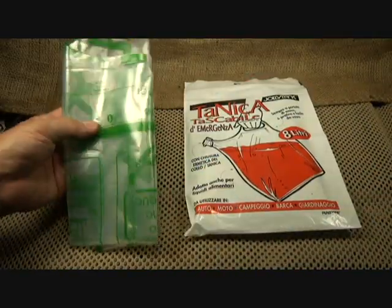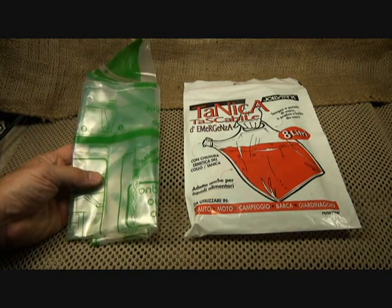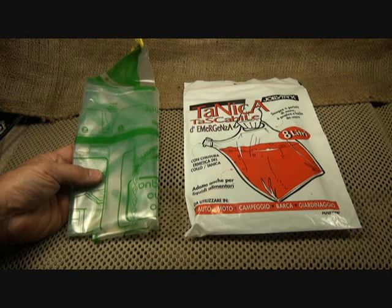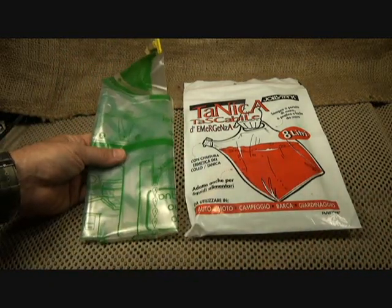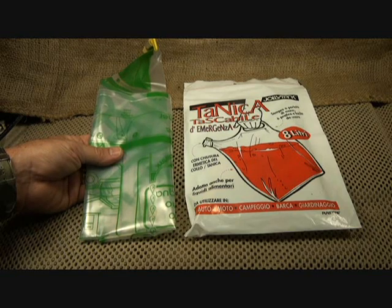One of the things that you need to consider in any kind of survival situation is not necessarily how to purify water, but also how to carry water — some kind of container. Sometimes if you're in a pack, in a bug out situation, you don't want to have a large container, especially once you empty it, and you may want to be able to refill it. There are a lot of different things out there on the market — the Platypus, different types, bladders and all that. But sometimes you just need to pick up water and carry it.